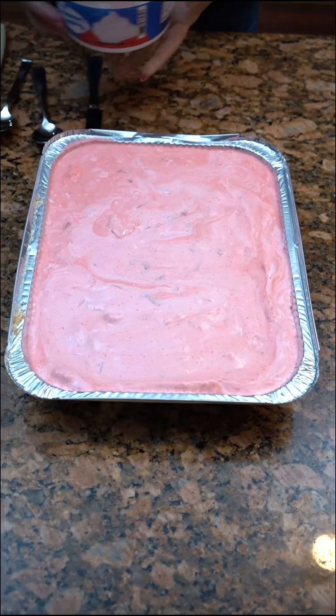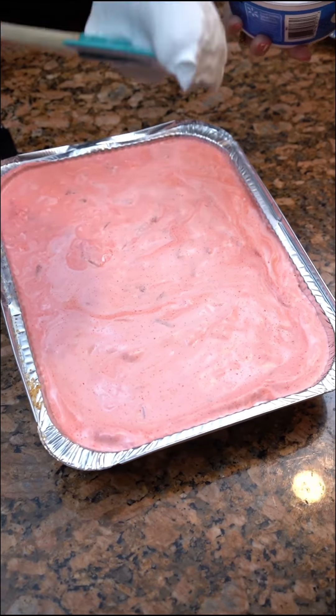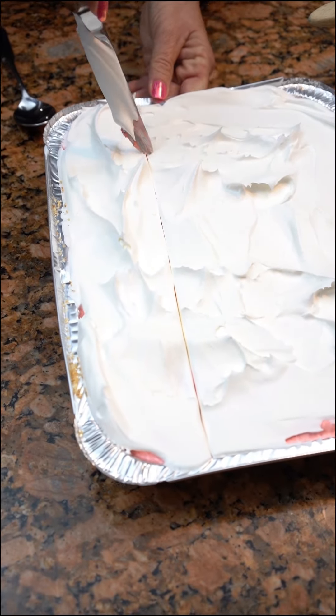Ooh, look at that goodness — strawberry lasagna! It has been in the refrigerator. All you're gonna do now is put your whipped topping on top of this, and let's see how our strawberry lasagna comes out.